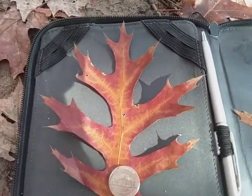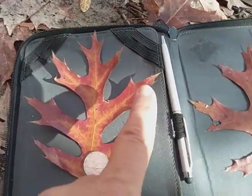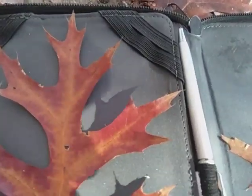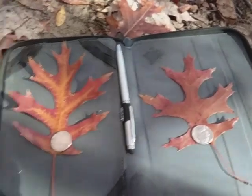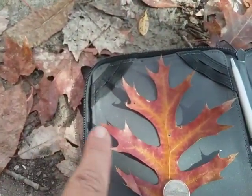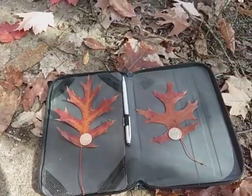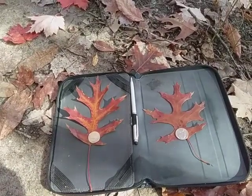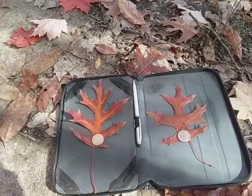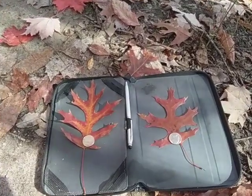Each one of these lobes has many other points that come off of it — one, two, three points — and then those points have points as well. So it's the amount of how much Mother Nature has got out the scissors and cut these little notches in the scarlet oak leaves that distinguishes them from a red oak and a pin oak. It is in the red oak family; if you sawed it up, the wood would look like red oak wood with that orangish-red color to the heartwood.